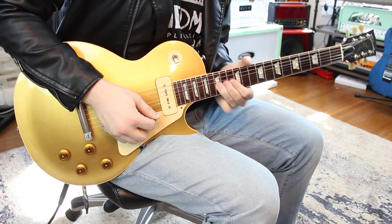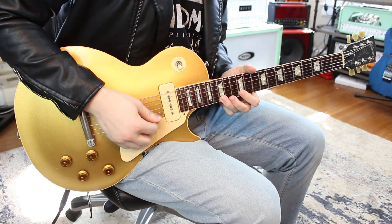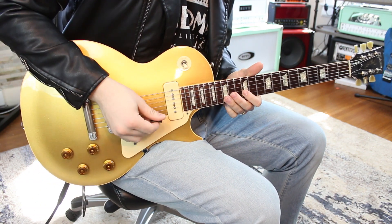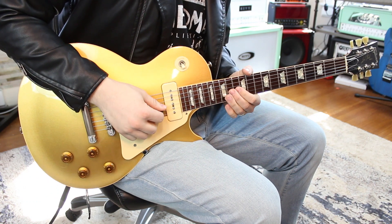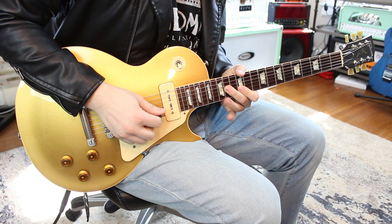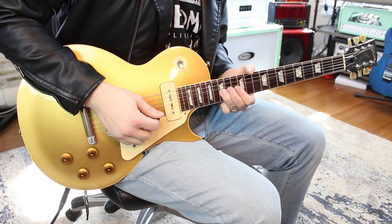Now you're gonna go 12 on the high E string. Then you're gonna go 15 pull off to 12 on the B, 14 on the G. Then you go 12 to 15 on the B, which is picked.